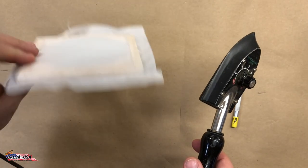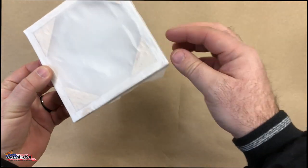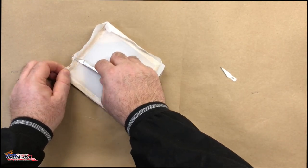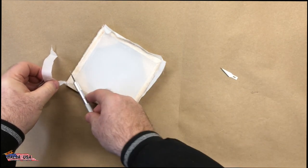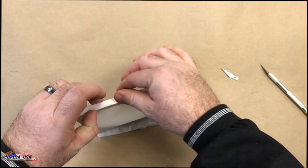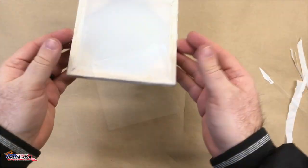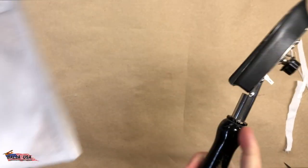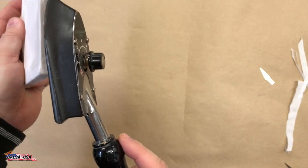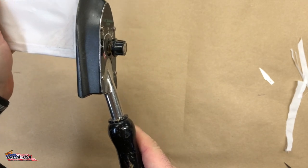Now you can see I've got all my corners down, everything's on there and ready to go. Next step is to trim off the excess — real simple process. Once that's cleaned up, I'll give it one more final tack just to make sure all the edges are down good. For setting this down, make sure your iron is set to 212 to 248 degrees Fahrenheit — that's going to be the perfect temperature for this setup.